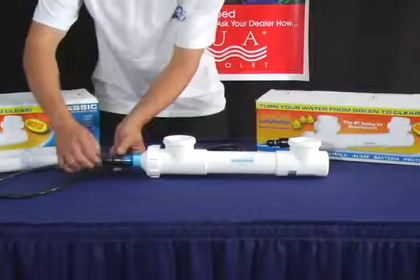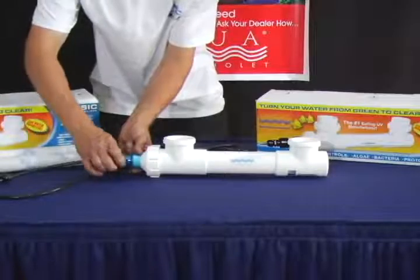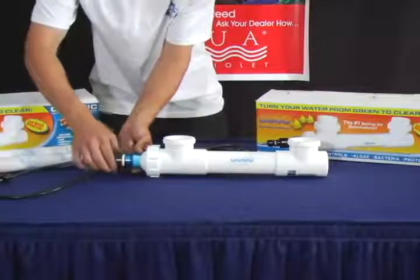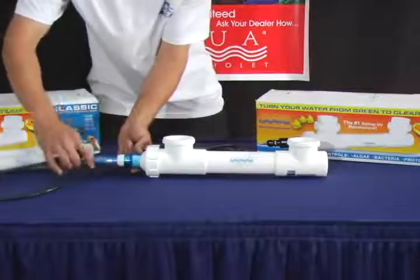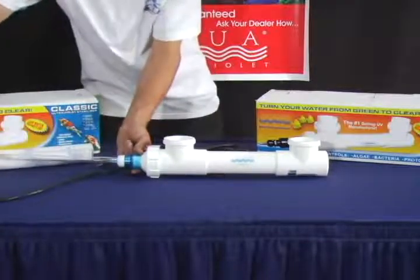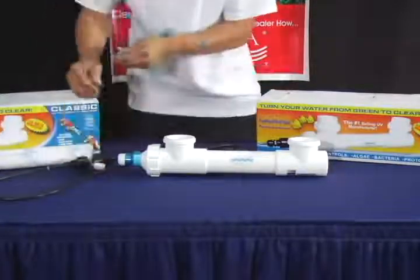To change your lamp, untighten the Davis connector as well as the transformer cap. Pull the lamp out. Once out of the housing unit, unconnect it from the lamp end connector of the transformer.